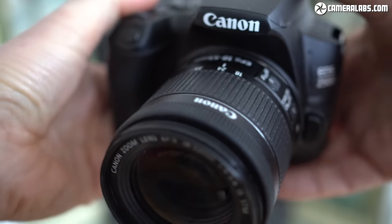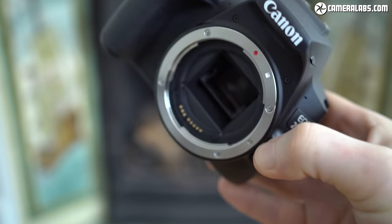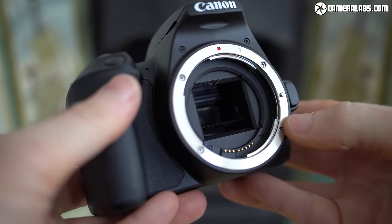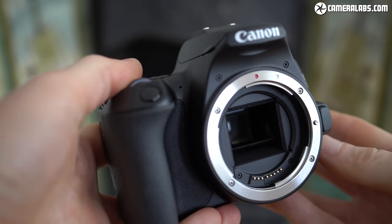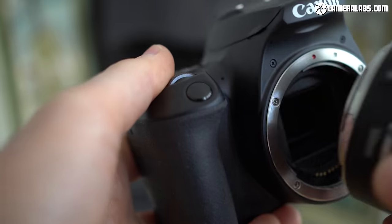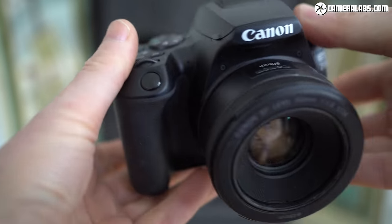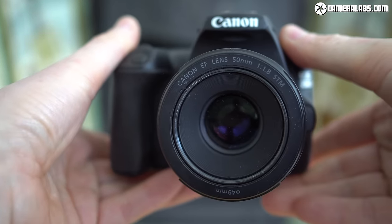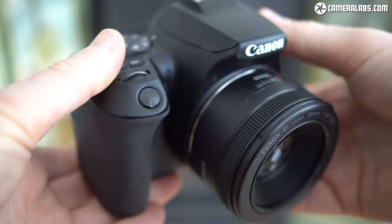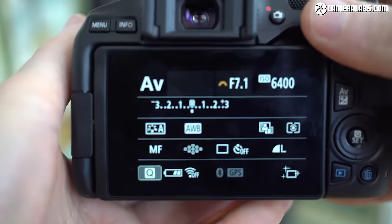It's easy to gloss over the lens mount on a budget DSLR, but Canon's EF mount gives the 250D access to one of the largest lens catalogues around, which crucially includes some very affordable options. One of the first lenses you should consider after the kit zoom is the EF 50mm f/1.8 STM, ideal for portraits and exploring shallow depth of field effects with blurred backgrounds. It costs around £130 or dollars, much cheaper than equivalent native lenses for mirrorless systems, so if you're on a budget it's definitely worth thinking about.